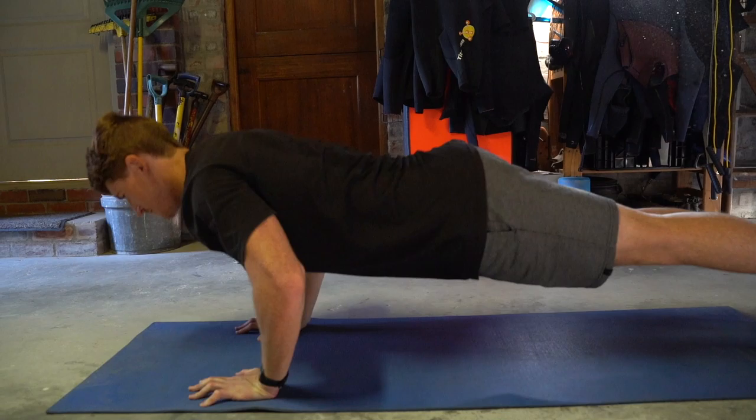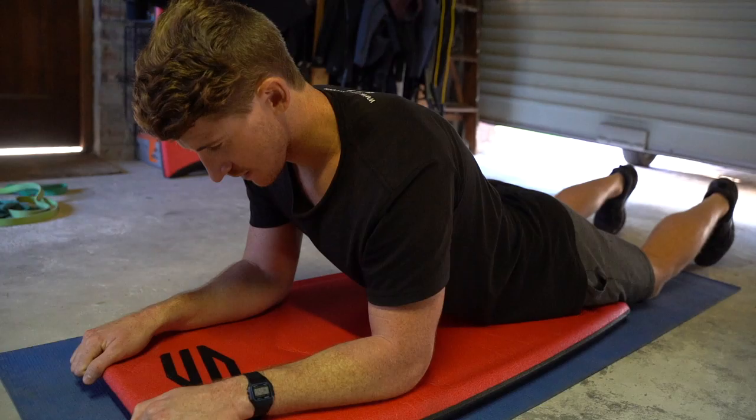The next exercise is commandos. Commandos basically work the full upper body — your shoulders, triceps, biceps, chest, and core. This is the best exercise to do consistently and get better and better at, to get stable on the bodyboard and get all those muscles working together as a tight group.